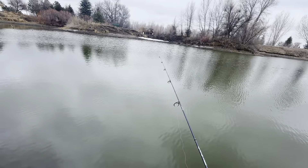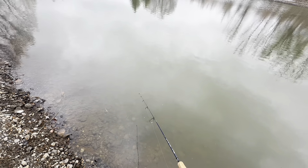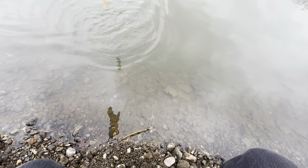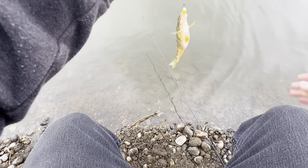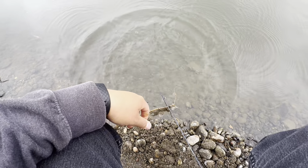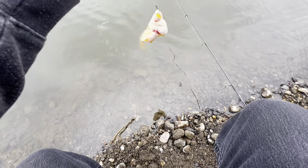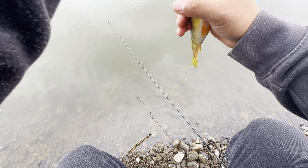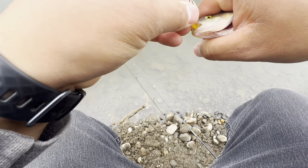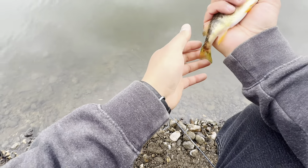This J Daddy Baits lure is doing good. Another one — another prego one maybe. Try and be gentle with her this time. Got him! Oh, another chunky one. These girls are spawning. Nice and easy, I'm not gonna squeeze out your eggs — or try to at least. Yeah, she's a chunker. Mama, go!